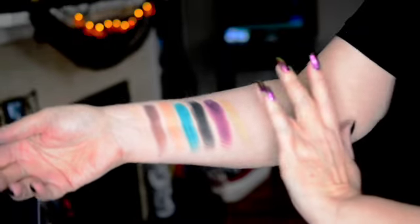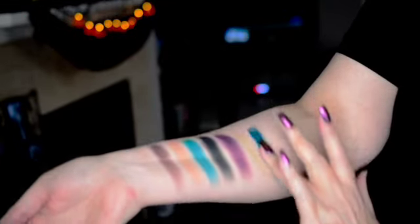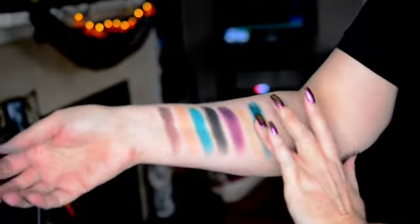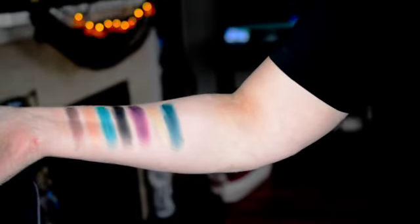The next color we've got here is called Rich, and that is a rich green. It's almost got a forest green kind of vibe to it. That's really pretty.